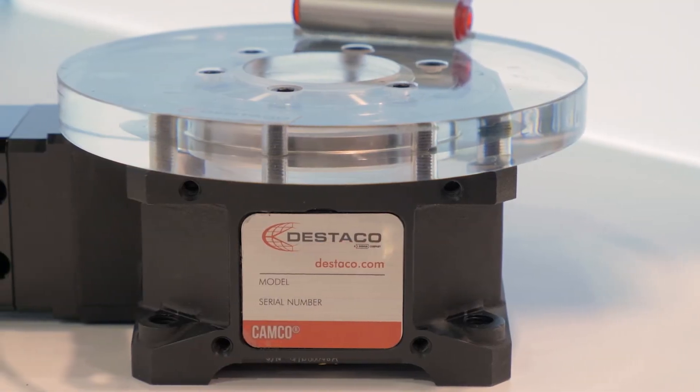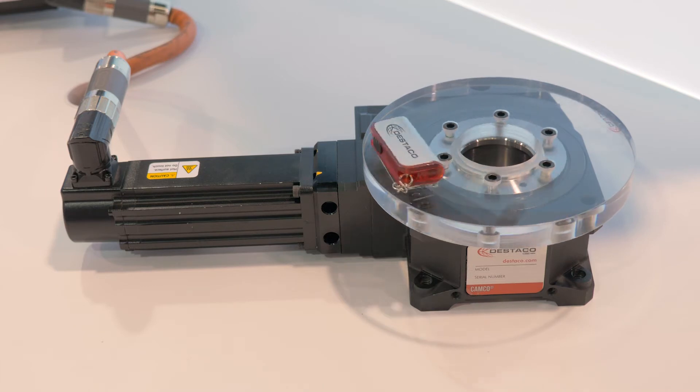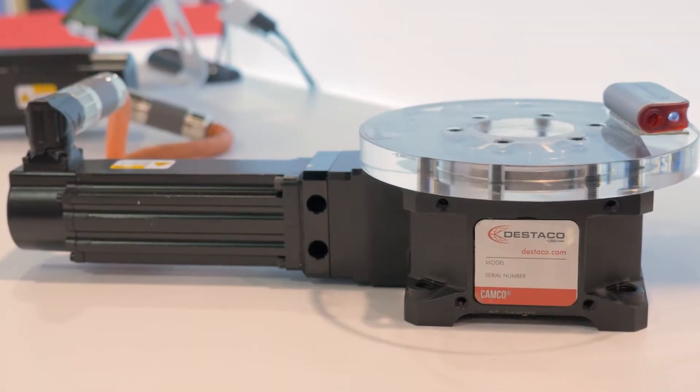Our GTB series is indexers with servo control. What does that really mean? Well, it does use a servo motor to drive the solution. You don't have defined locations to index to. It can be one degree,